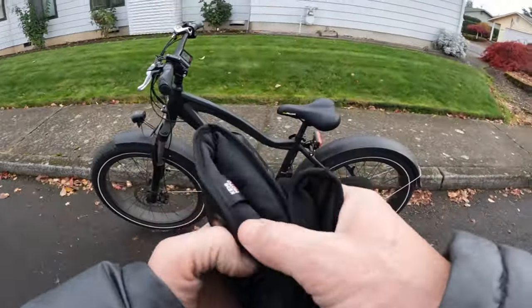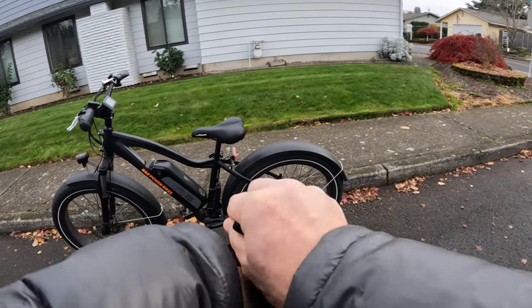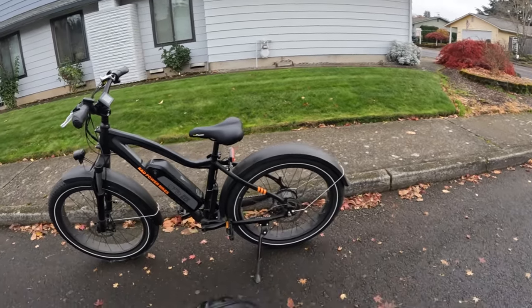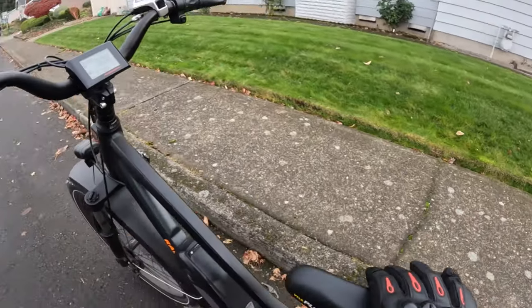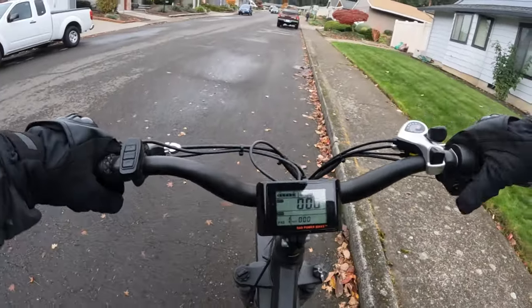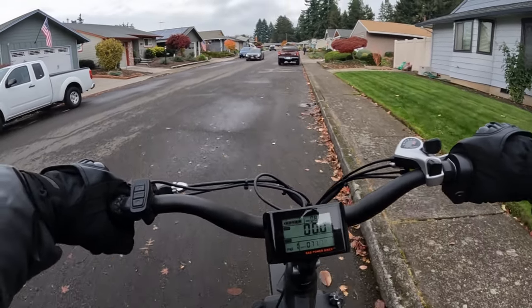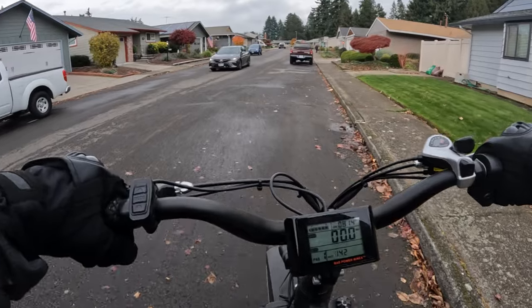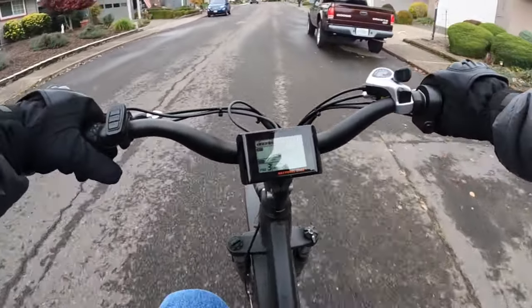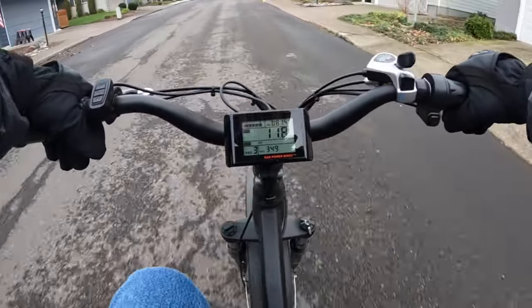So let's hop on and go for a ride on the Rad Rover and talk a little bit about buying a bike without being able to test ride it. I'm going to be putting it into pedal assist 3 — that's my favorite assist level that I like to ride in on the Rad Rover.